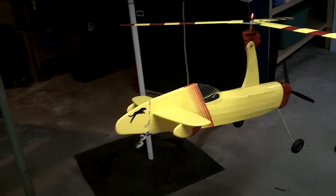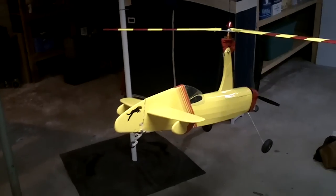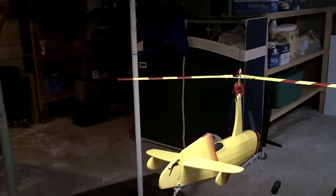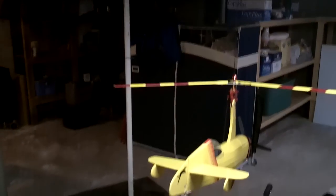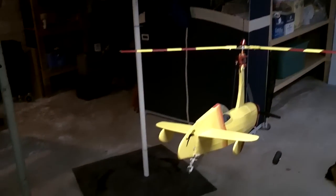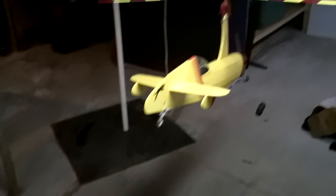Okay fellas, Rich and I were chit-chatting on the internet and we were wondering about the thrust of the motor. We thought that doing a hanging test, like Jackson Kaye used to do with his minis, we could maybe see what kind of thrust we had. So it's all plugged in.